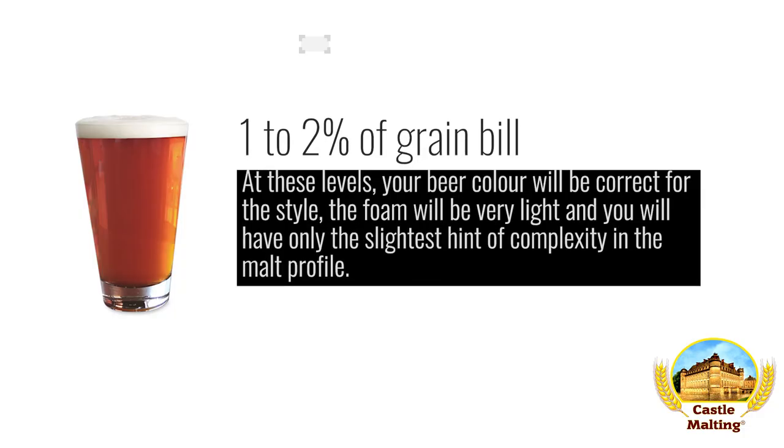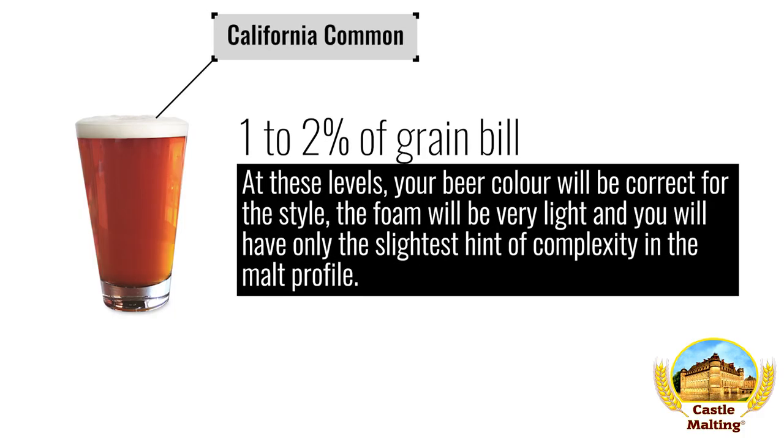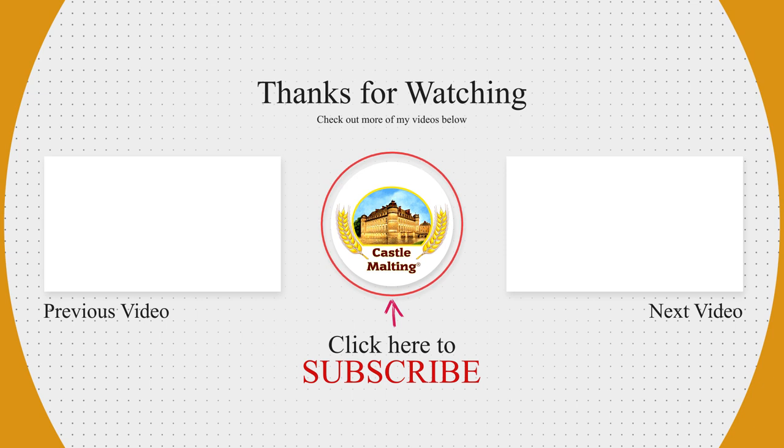American beers — California common. If you are particularly worried about the color of the foam here, swap out the dark roasted malts for 1 to 2% roasted barley. At this level, your beer color will be correct for the style, the foam will be very light, and you will have only the slightest hint of complexity in the malt profile. I'll see you in the next video. We very much see you then!